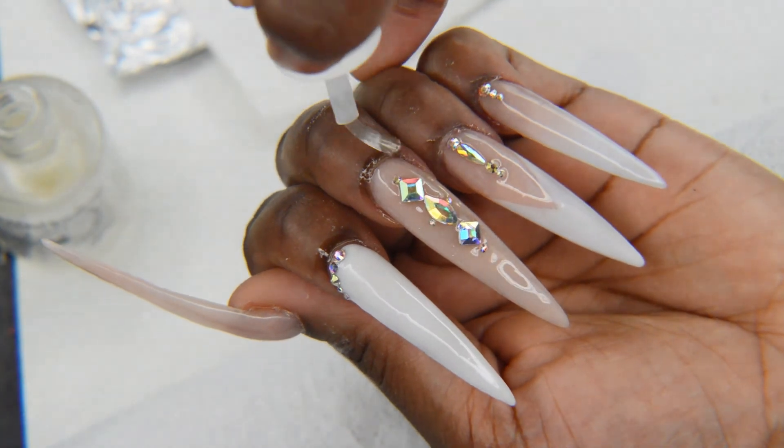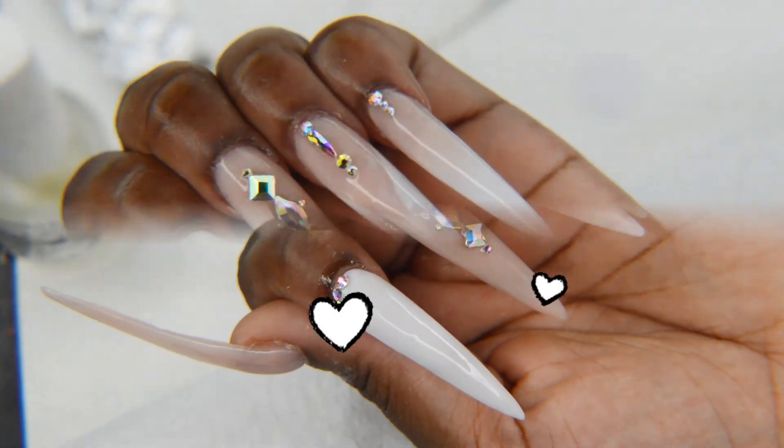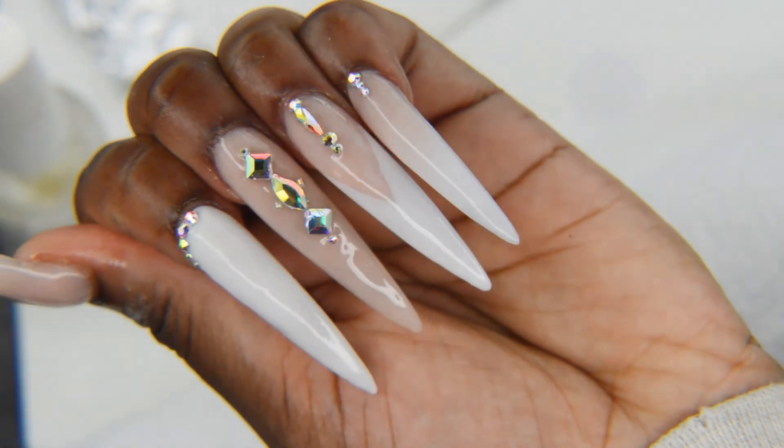I'm just going to apply some cuticle oil and rub that in. I hope you guys like this video and this look — subscribe if you want more, let me know what looks you want to see down below in the comments, and I'll see you guys in a later video. Bye!